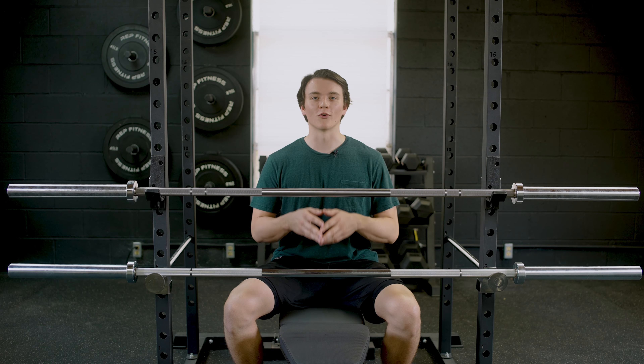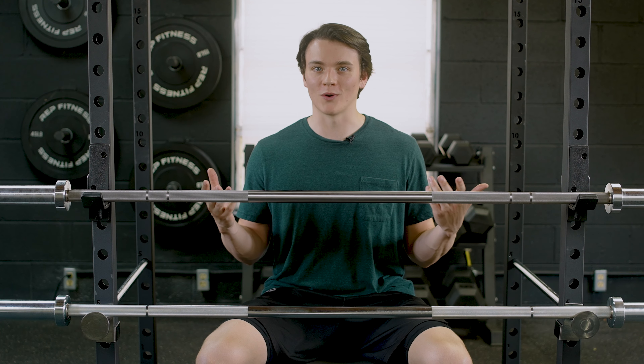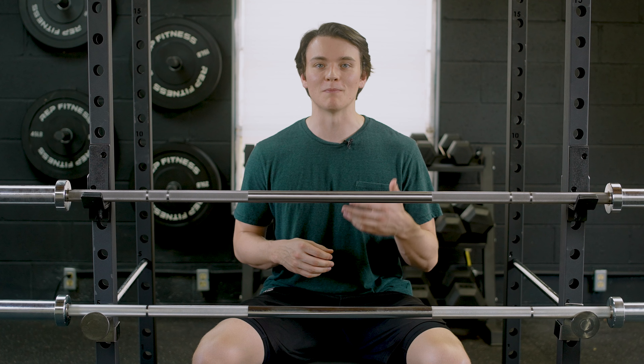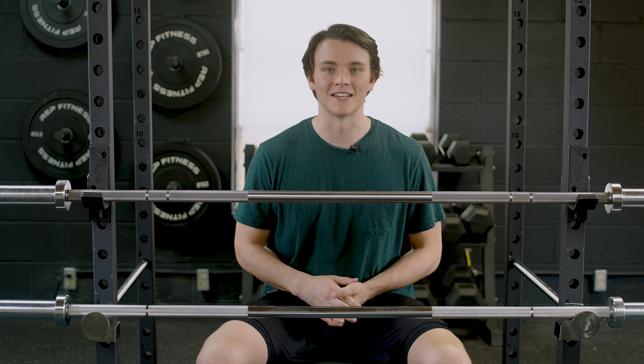Why buy the Rogue Ohio Bar for nearly $500 when you can buy its twin for around $300? Believe it or not, there's actually arguments to be made for both sides here. I'm gonna compare the two — let's dive in.